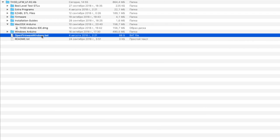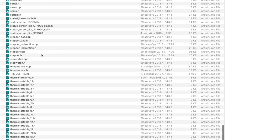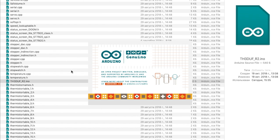If you have Windows, you need to run this file. Next step, open the folder and this one.